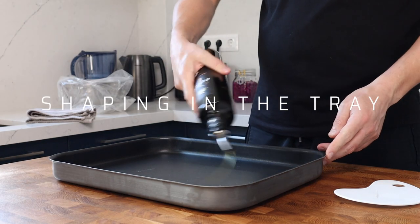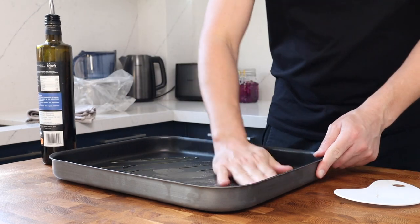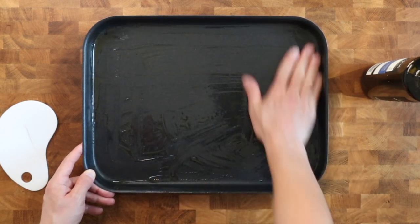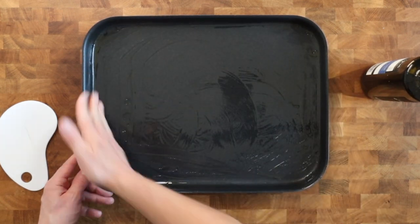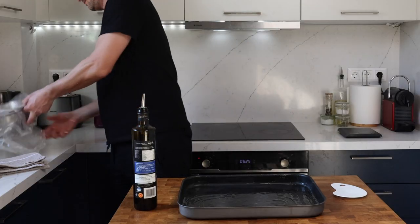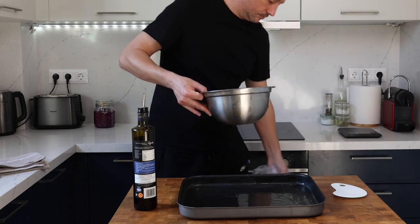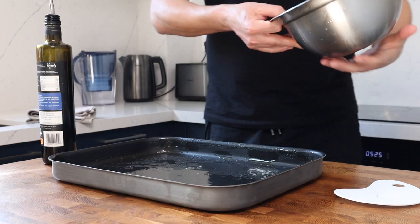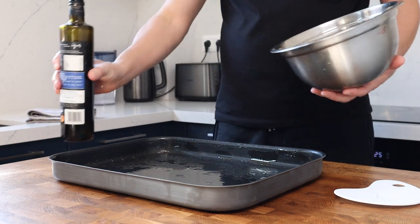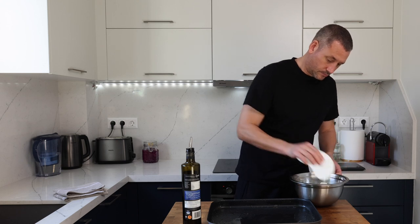Rub some olive oil into your tray but avoid creating a swimming pool — you do not need that much olive oil. This tray is 32 by 42 centimeters, which is 12.5 by 16.5 inches, and this recipe makes 700 grams of dough which fits perfectly in this tray. This is the biggest tray I could find for my oven, so you may need to reduce the quantity of dough depending on the size of tray you've got. I'll link to this specific tray in the description.